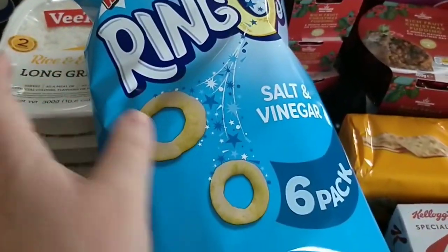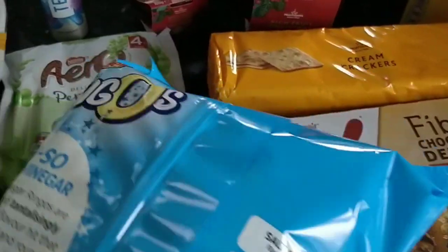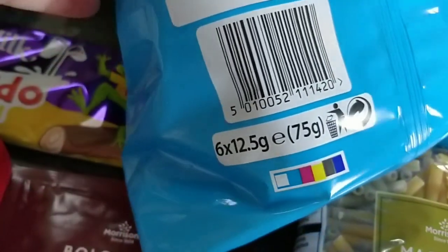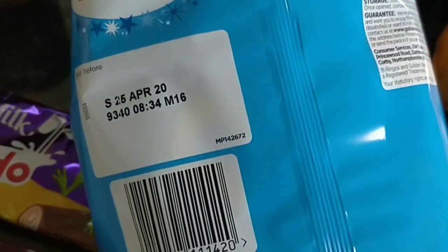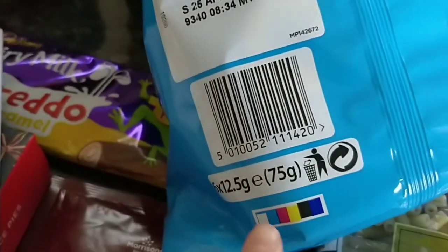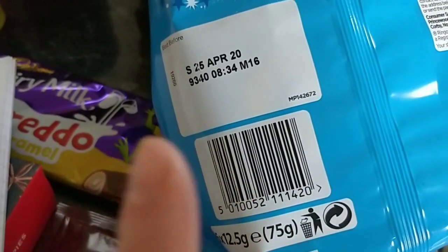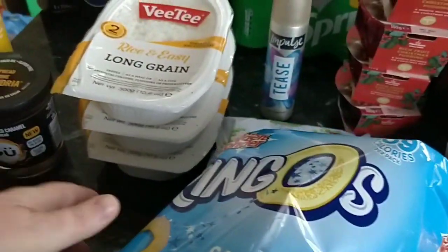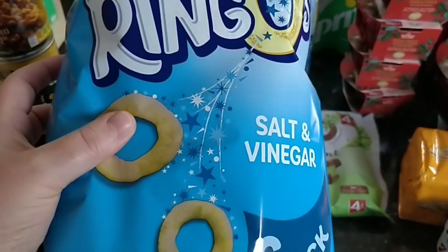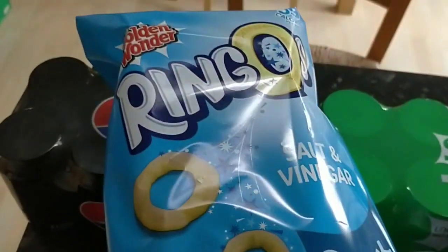I also picked up some Golden Wonder Ringoes — these are the salt and vinegar flavour. They are six in a pack and they are 12.5 grams per pack. There are different size packs so you need to check you're getting the right one. But 12.5 grams means they're three syns per pack — I checked on the app and that is what it's saying. I think that's really good. I'm hoping these will be as good as the puffs so I don't need to buy them anymore, because the salt and vinegar ones are getting harder and harder to find.